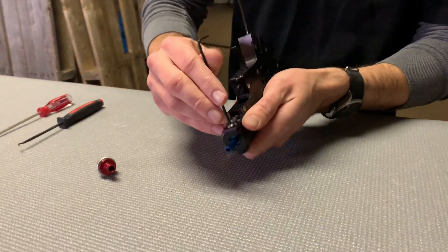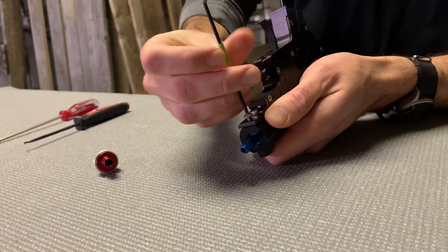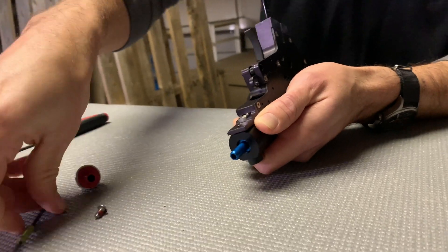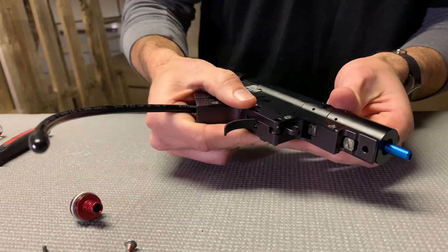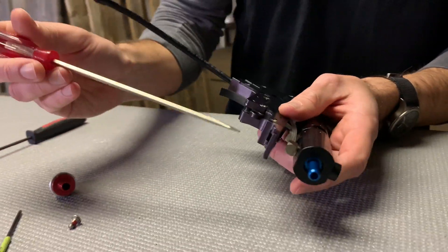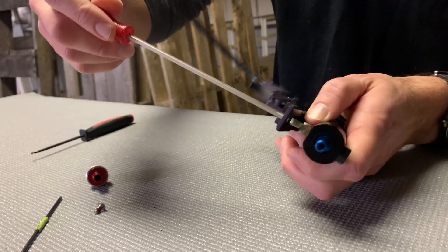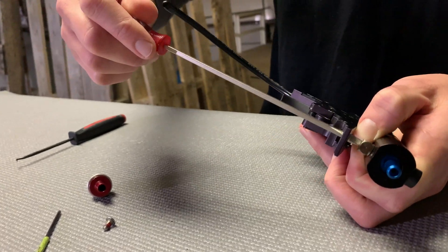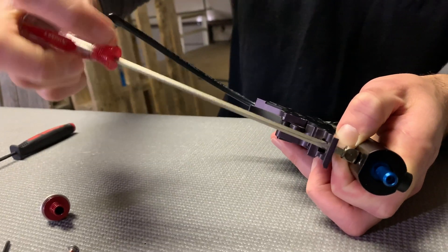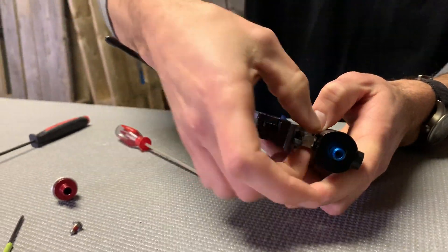Take the screw out. It's good to actually lift this up a little bit to give it more room. Use our flat head, come in through here, and loosen the fitting. Now the screw is captured on the other side by the o-ring so it's not going to come all the way out. You just loosen it until it comes away from the cylinder.